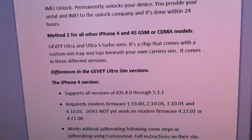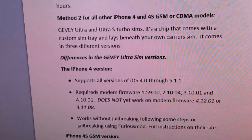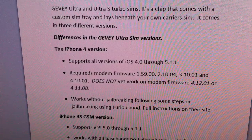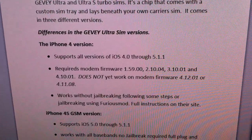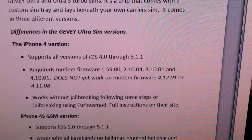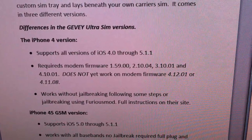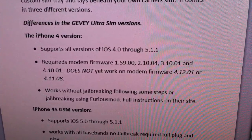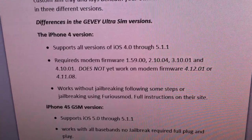The iPhone 4 version, which is of course GSM, will support all versions of iOS 4 through iOS 5.1.1. The required modem firmwares or basebands are as follows: 1.59.00 — though if you have 1.59.00 you should just use Ultra Snow to unlock — as well as 2.10.04, 3.10.01, and 4.10.01. It does not currently work with modem firmware 4.12.01 or 4.11.08, although they are working on updating it so it will work with those.